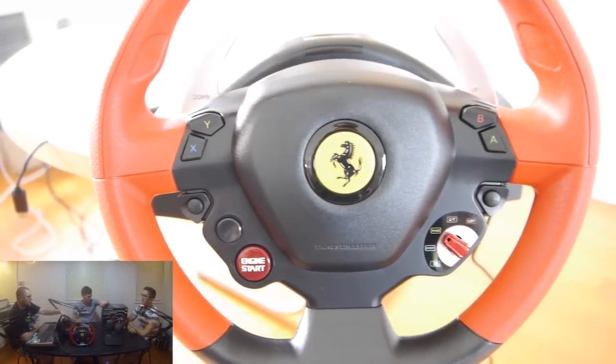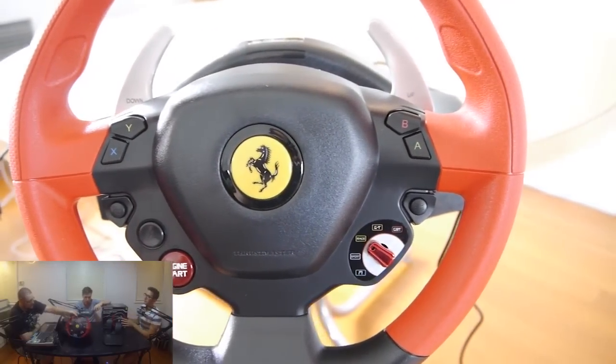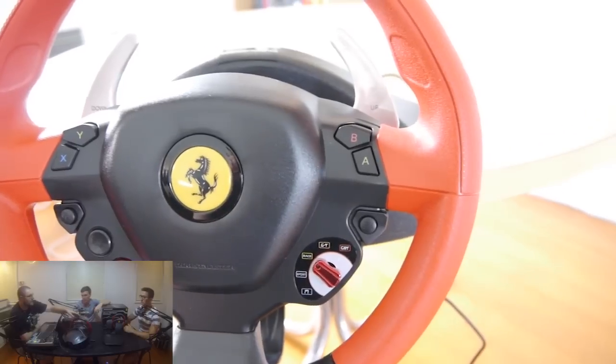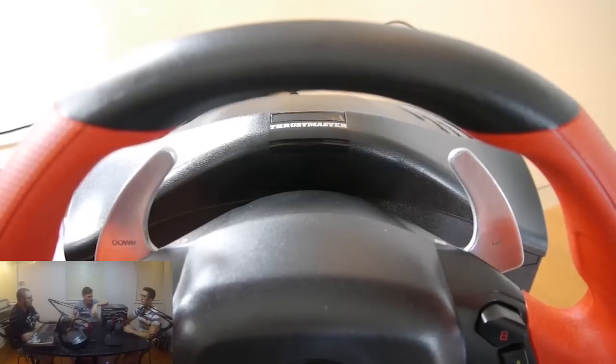So let's start off with basically the physical characteristics of it. What are your thoughts on the actual steering wheel itself? I think it looks very pretty. The red rubber on it looks very, very nice.